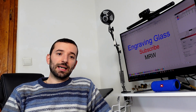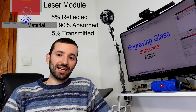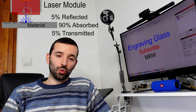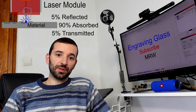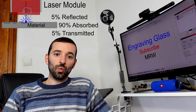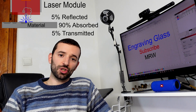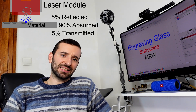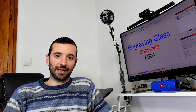Laser cutting and engraving technology relies on the material absorbing the light, converting it into heat, and that heat overcoming the evaporation threshold. That's exactly what happens when we engrave or cut any material with laser technology.